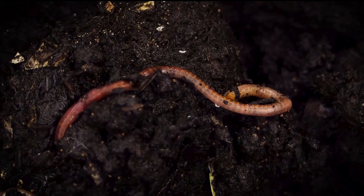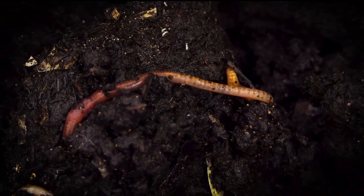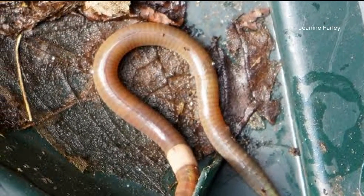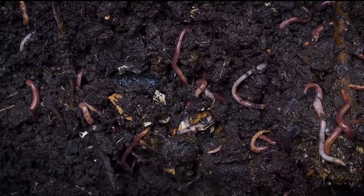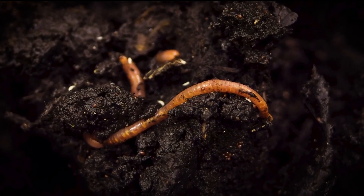We have earthworms called Asian jumping worms. You never think of an earthworm as jumping, but these are very twisty and very active, and they will actually jump without legs. Veterinary entomologist Dr. Nancy Hinkle says the Asian jumping worm is bad for Georgia, and they're really good at reproducing — they will increase their populations and eat all the food, leaving none for our native earthworms.